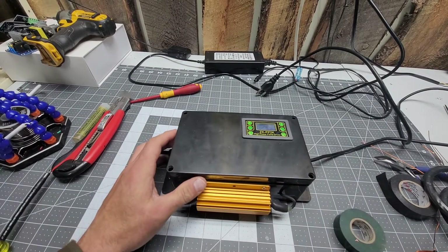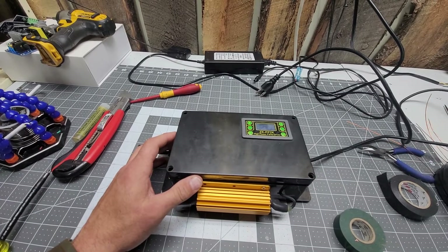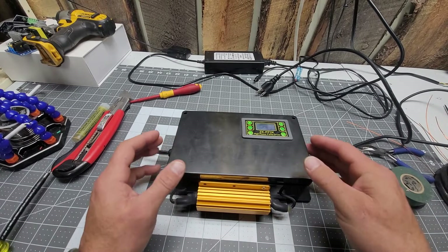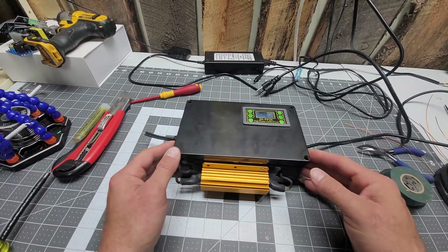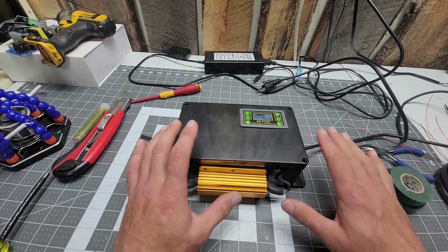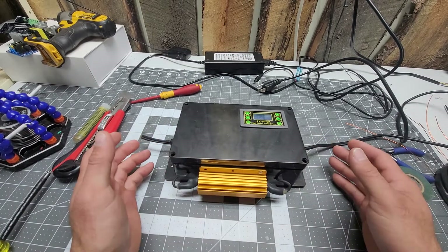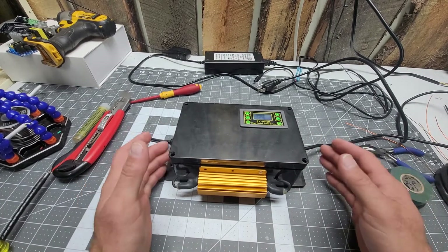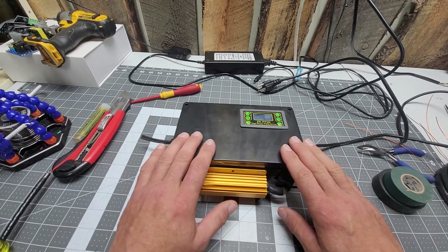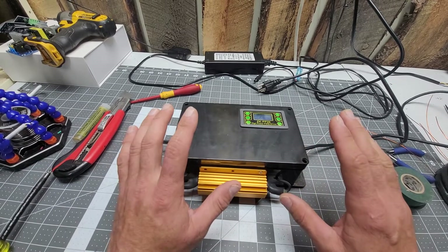I want to show you the first system you should build if you are a little timid about this stuff or want to do it by yourself. This one right here has been my first prototype that I ever built — simple and about as cheap as you can get, and it's as good as any other system. It just doesn't have any bells and whistles but does the same exact thing. I still use this model in my home; I've just added a few features to it over the years.